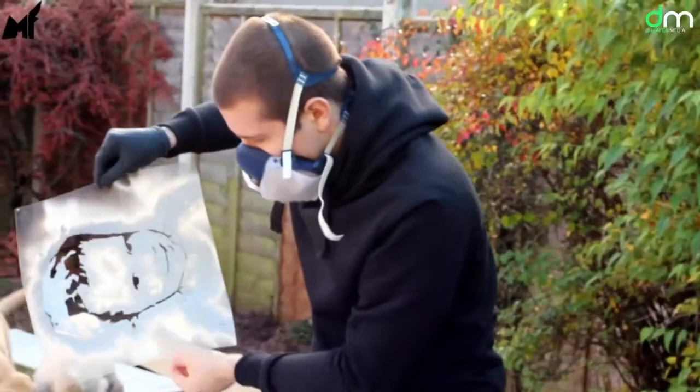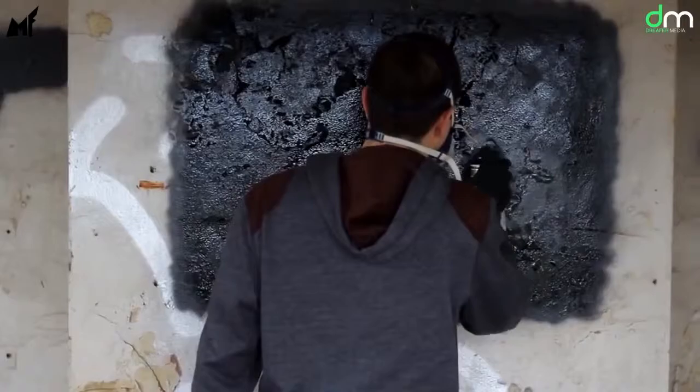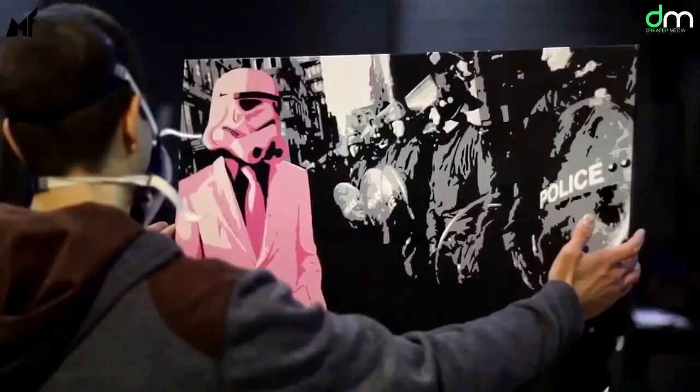Today we're going to show you how to create your very own piece of stencil art from scratch with this step-by-step video.